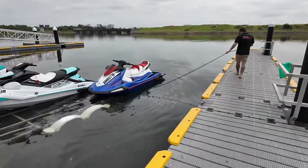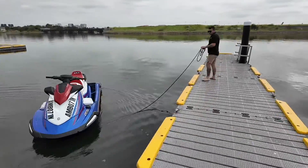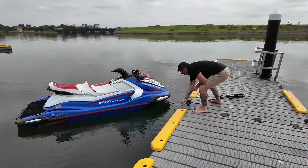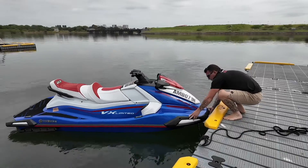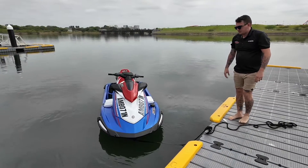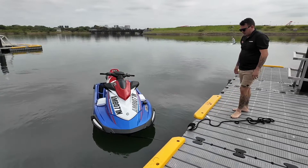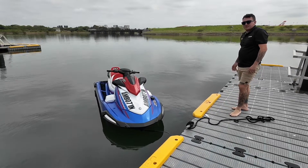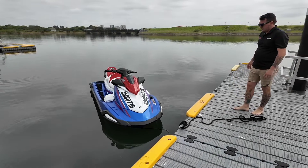Now Brodie's just going to calmly walk up to the end of the wharf there and tie it off. When you're tying off, don't tie off tight to the wharf — you don't want your ski rubbing on the wharf the whole time. If we do have any fenders we can put some fenders out, but tie it off so it's nice and gentle and out of harm's way.